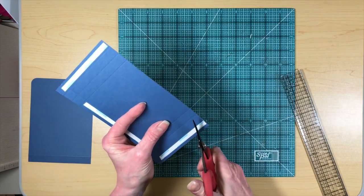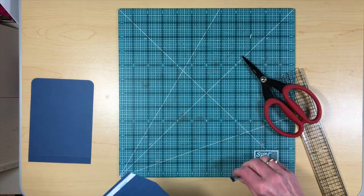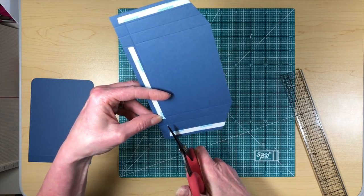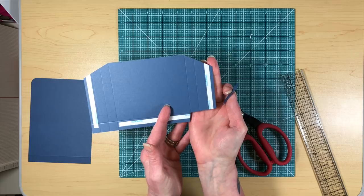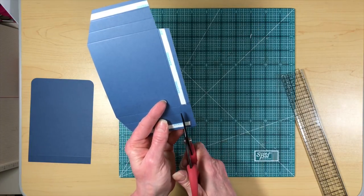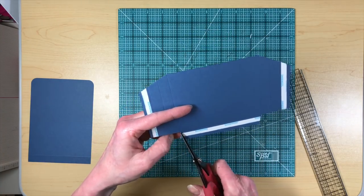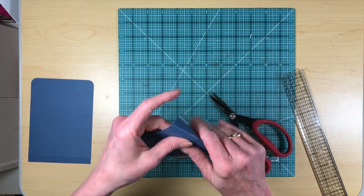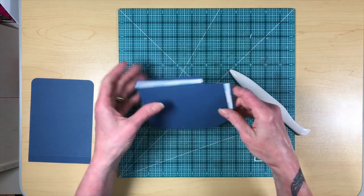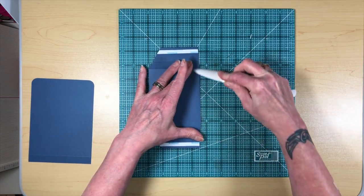We're going to make some cuts. This one we're going to cut a little bit sharply so that when we fold it, they don't show on the front part. Then we're going to cut the two pieces out here — not quite as sharp — so you have a piece that looks like that. Didn't quite get that cut. There we go. So then we're going to fold like that, and like that, and then we're going to turn over and do that.